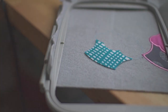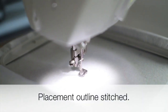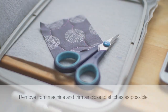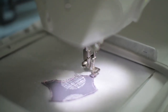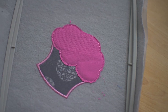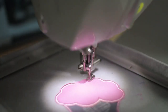First I'm going to go ahead and show you the old way of doing applique. As you can see, the process is a bit tedious as you have to trim away the excess fabric for each layer or piece of the applique.